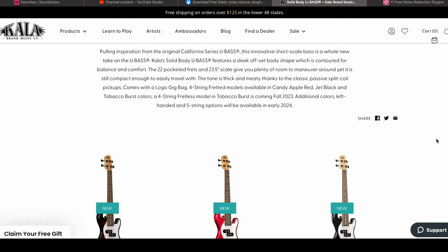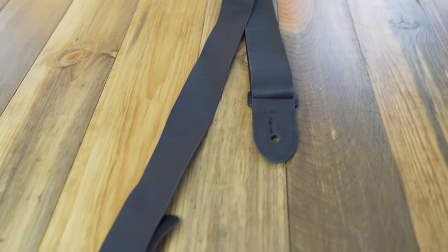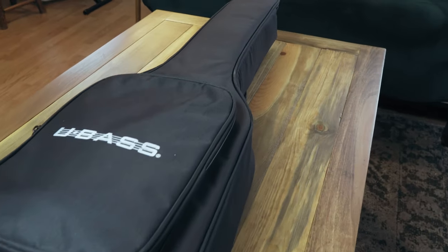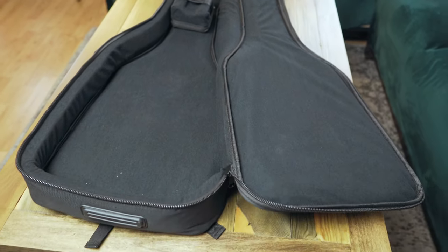At the time of this video, there are only three colors available: candy apple red — which is what I got — black, and tobacco burst. A couple of things included with this bass that are really nice: there's a leather style strap, which is really nice especially for this size bass, and it hooks up just like a normal style bass with the buttons on the end. It also comes with a plush soft case that has a little bit of thickness and actually protects it really well.